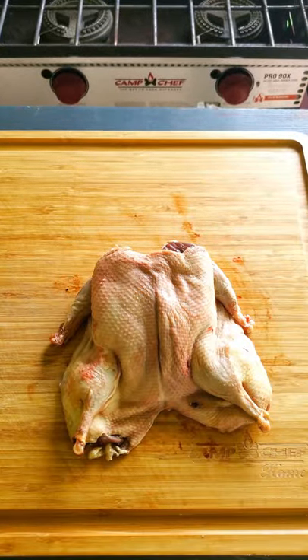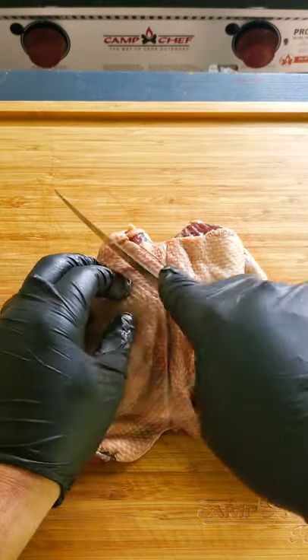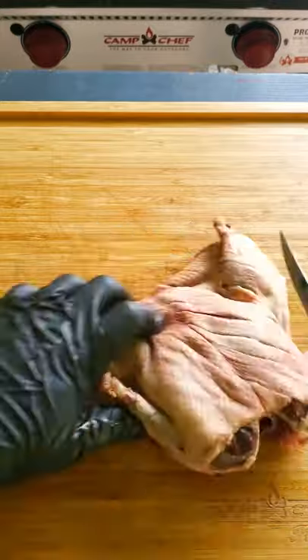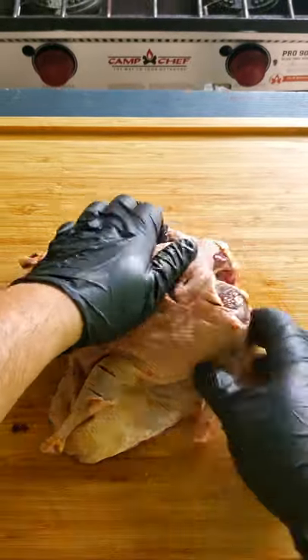The next step is scoring the skin, and this is easier when you're working with a cold bird. Grab a very sharp knife and carefully slice the skin without slicing the meat if you can help it. You want to score the skin so the heat can get to the fat faster, allowing the fat to properly render out during the cook.